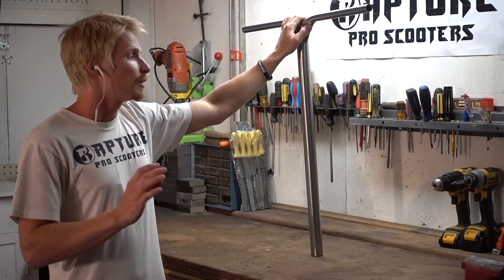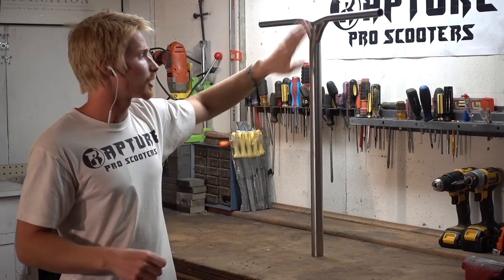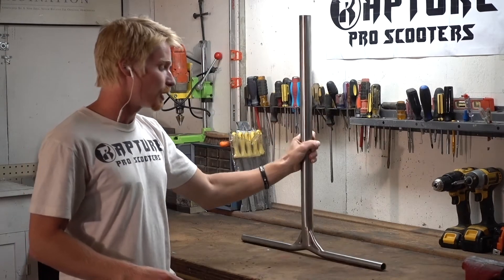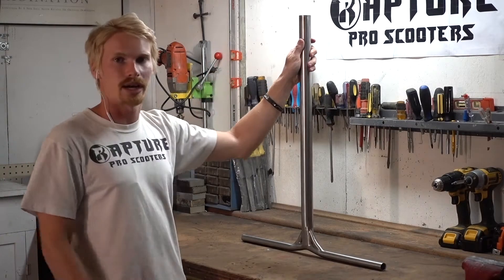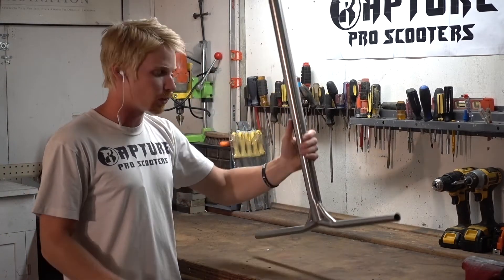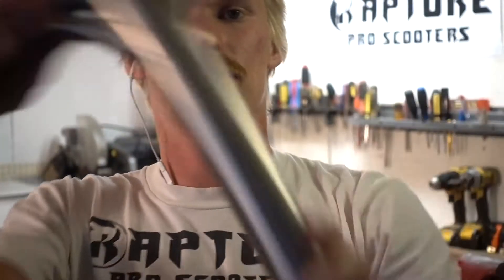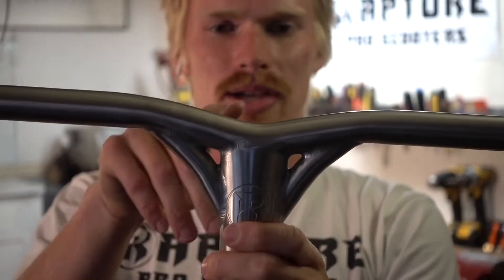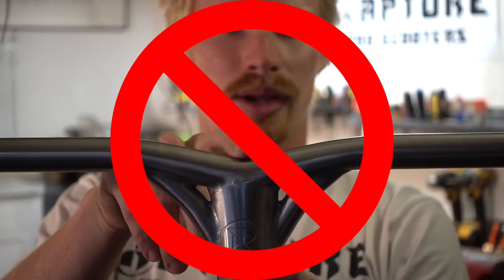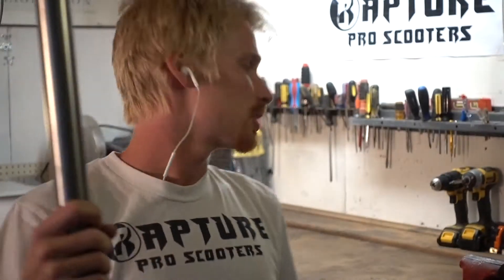We're going to go over the best steps while cutting down your bars. For starters, we're going to flip our bars upside down — this is going to be the best way to get the most accurate measurement. A lot of times you'll see people measure from the bottom of the down swoop, which is not correct. Instead, flip them upside down, get them flat on a surface, and then measure from the bottom to the top.